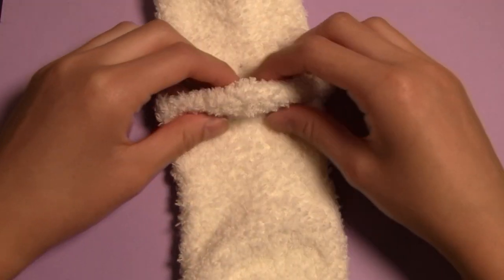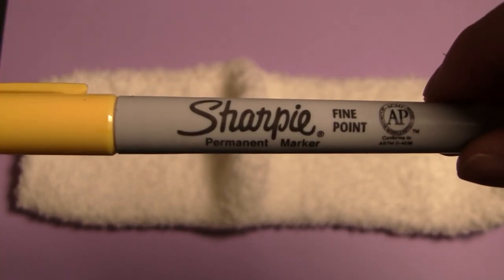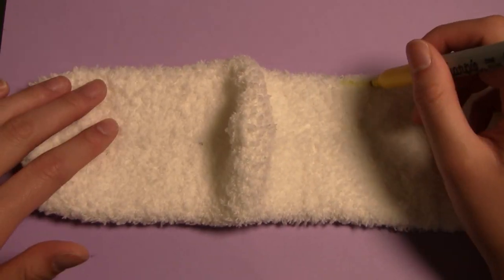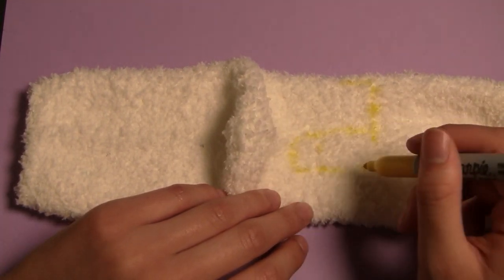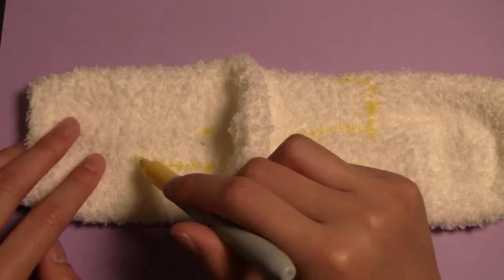The first step is to turn the white sock so that the heel is facing upwards. Then, taking a marker that somewhat matches the color of your sock and also won't smudge too much, draw a shape similar to what you're seeing on screen onto your own sock as an outline to sew along. Try to make the sides as symmetrical as possible, making the front legs slightly longer than the back ones as shown.